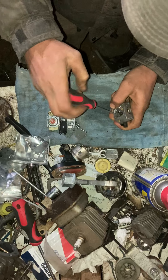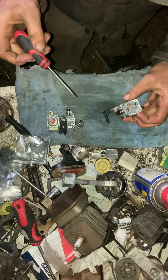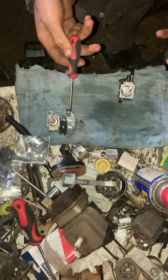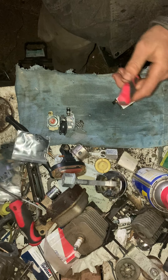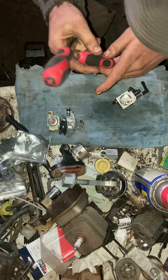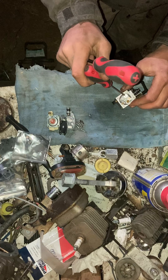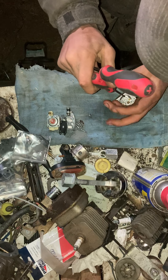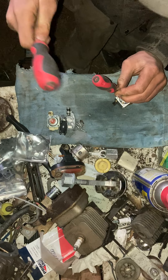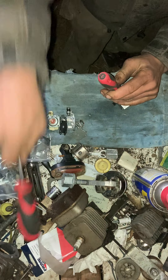A number two Phillips and an eighth inch flat — that's about all you ever need in these. The welch plug is the tricky part. Just do basic disassembly, don't lose anything. Get your eighth inch flat and your number two Phillips. Put your eighth inch flat on the welch plug and punch a big hole in it, using the Phillips as a hammer so we don't kill the flat driver handle or our hands.